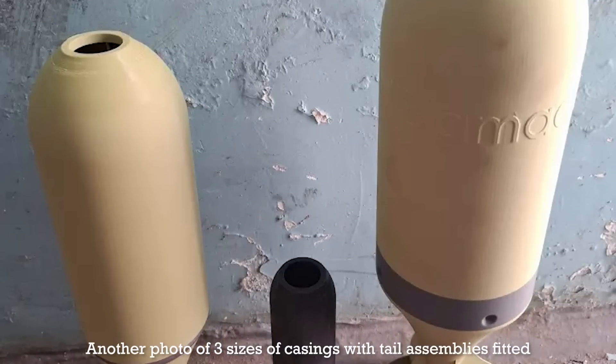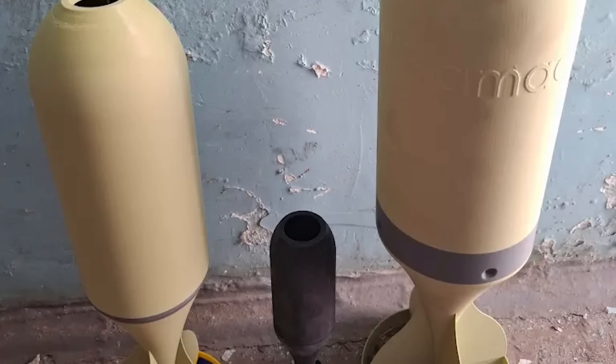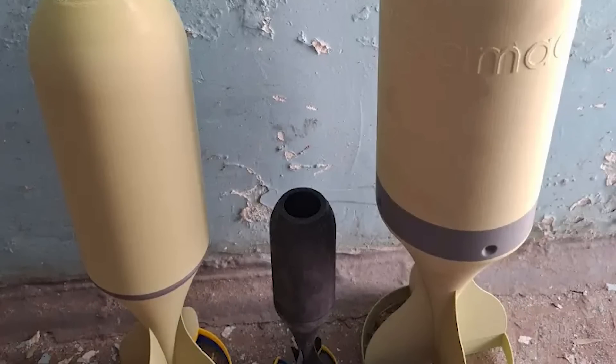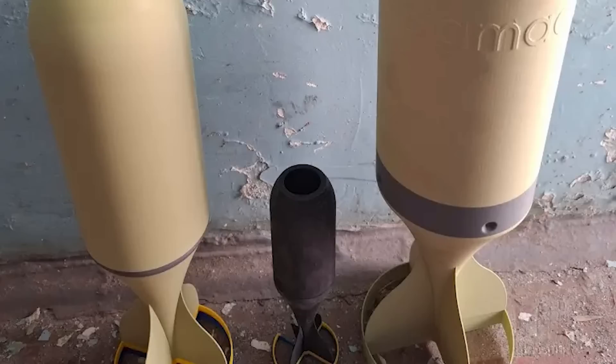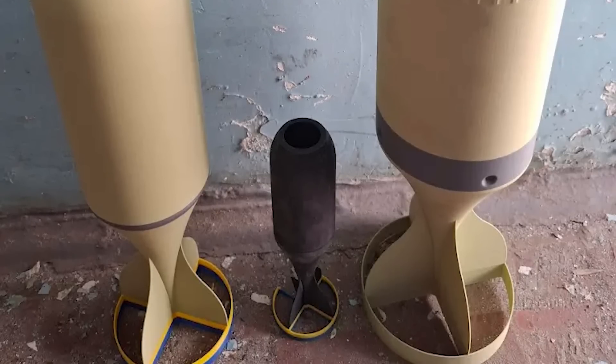Importantly, the use of 3D printing allows the casing and tails to be standardised and consistent. Here's a clip from one of Joe's own earlier videos where he explains the importance of refining the design of the actual casing itself.